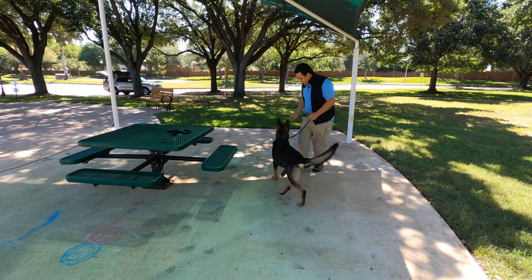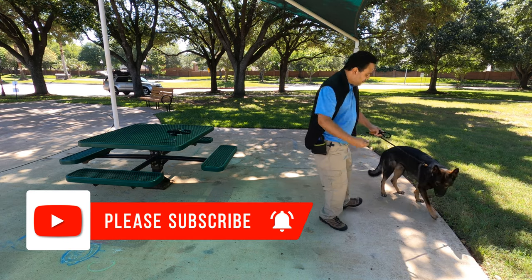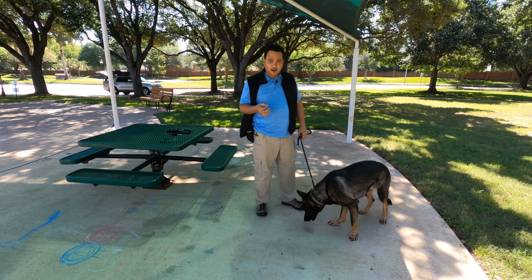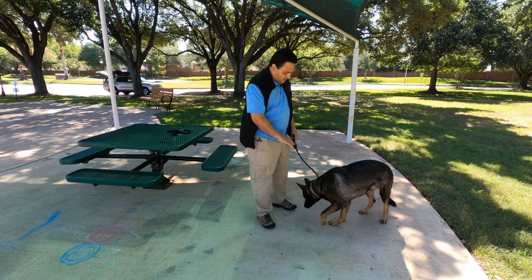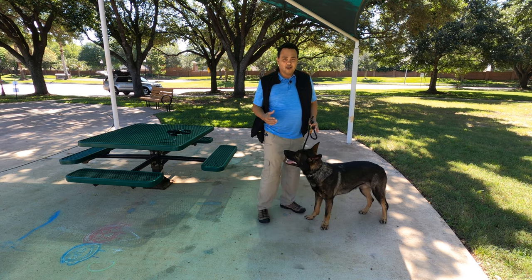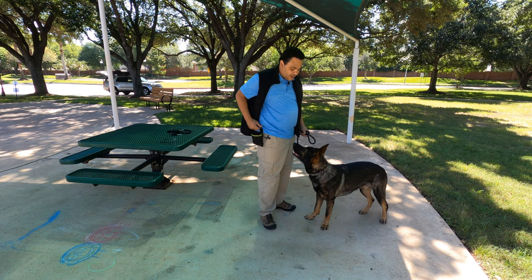Yes, good boy. He dropped that one, so I let him take that one because he dropped it while I was giving it to him — so that was his. The ones on the floor, even though he's smelling around them, are right there — he knows where they are, he can smell them — but you can't allow him to take them. Yes.